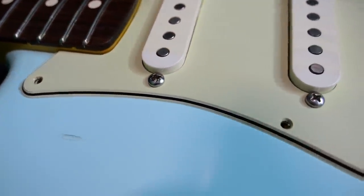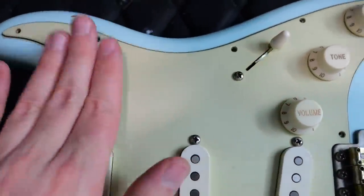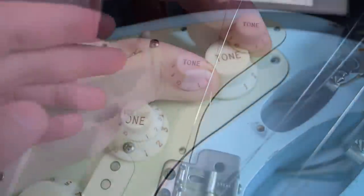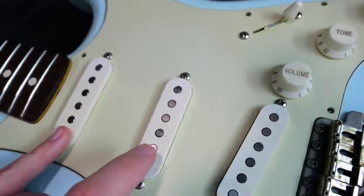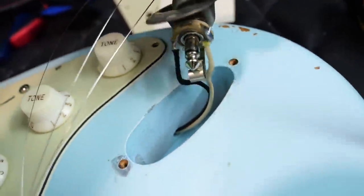You've got that 3-ply mint green pickguard with the black layer in between. The pickups are a little bit more white than the pickguard, but that's a spec Fender guys like. Your knobs match pretty well with the pickguard — you've got a master volume, a tone for your neck and middle, and an independent tone for your bridge. And here's what that output jack looks like all wired up.